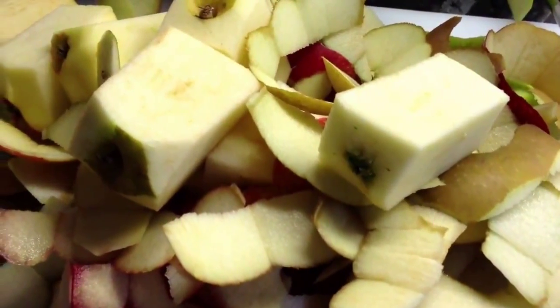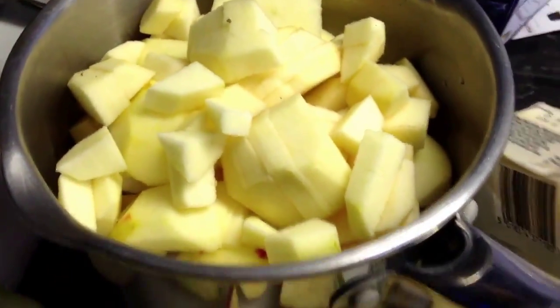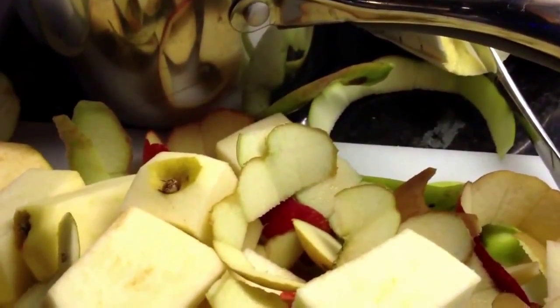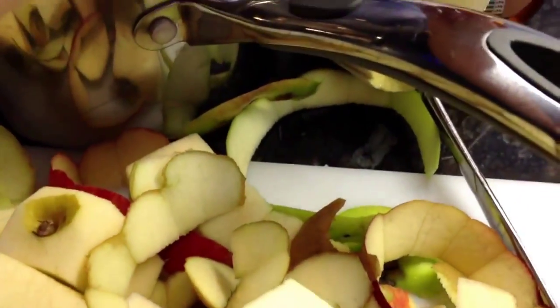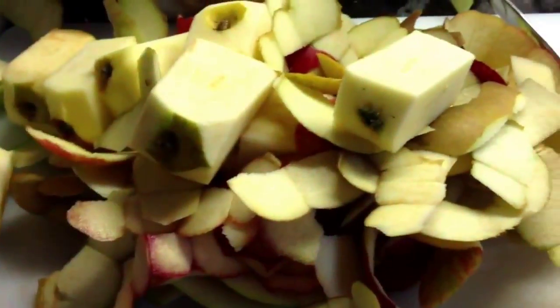Here we are going to make a lovely apple and blackberry crumble, which is going to be a healthy version. It's also SCD, or specific carbohydrate diet, friendly if that's what you like to eat, like I do. I'm going to use some squeezy clear honey and some butter.